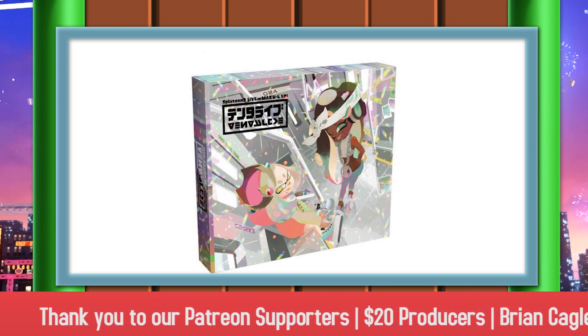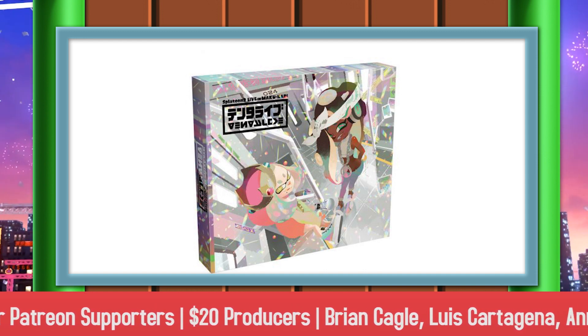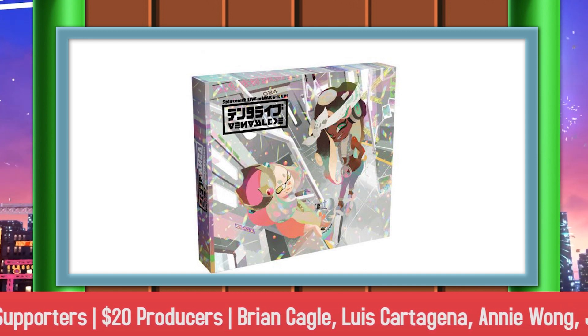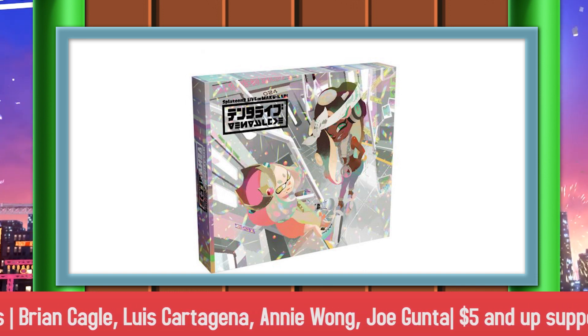Stay tuned to Nintendo Wire on Twitter — we'll let you know as soon as these things go up for pre-order. The standard edition is 2,500 yen, or about 22 bucks, and the limited edition is 4,200 yen, or about 40 bucks.